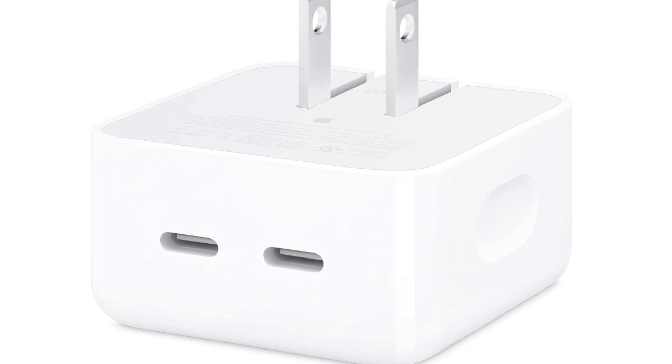Dual USB-C Ports: The power adapter is equipped with two USB-C ports, allowing you to charge two devices simultaneously. This is convenient for users who need to charge multiple devices at the same time.